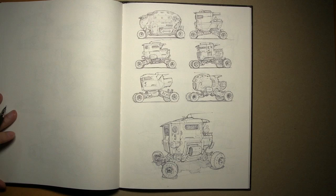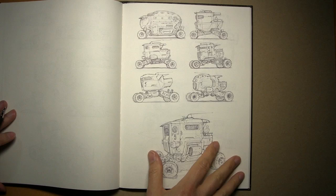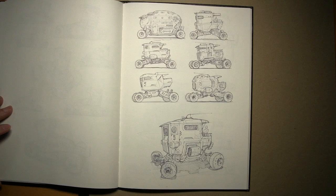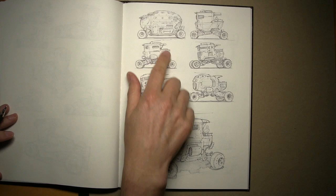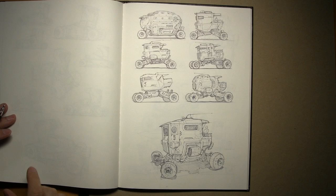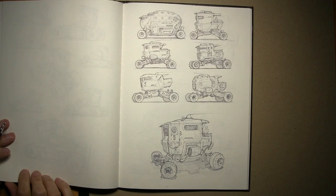These are all freehand with circle guides and ellipse guides — that's pretty much all I use for help. Ellipse guides are so fast and simple and they really bring the level of your drawing up so much by nailing all the circles and ellipses in your sketch. What inspires the very different form languages across these four-wheel truck-like vehicles?